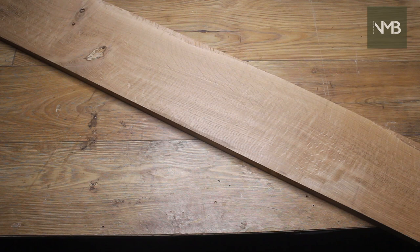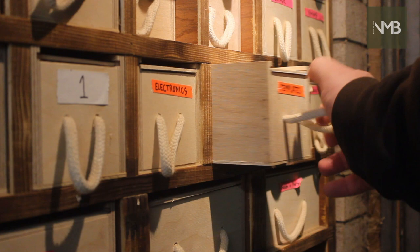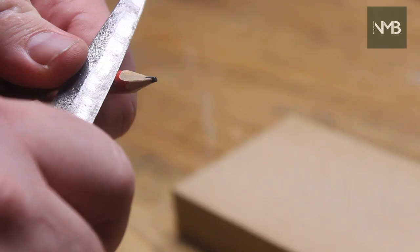Hi everyone, welcome back to the channel, welcome back to my workshop. For those who are new here, I'm Neil and I make things, mainly from wood but sometimes I dabble in other materials.